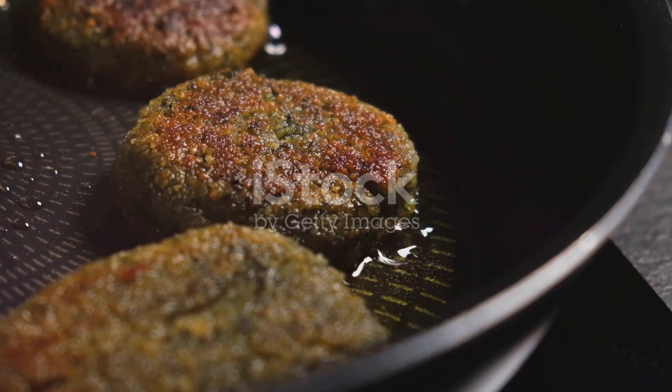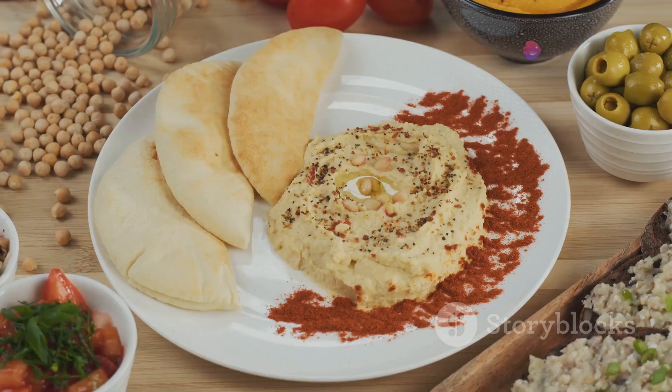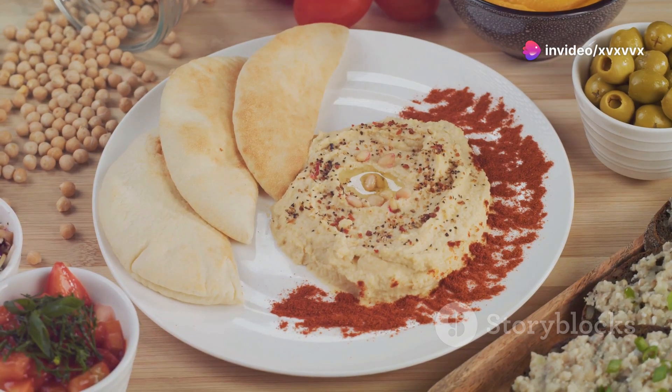Heat up your falafel until crispy, about 5 minutes. Next, lay out your pita and spread a generous layer of hummus.